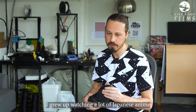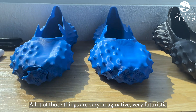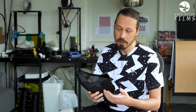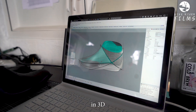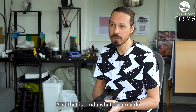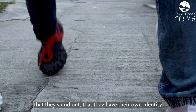I grew up watching a lot of Japanese anime, so there's a lot of science fiction — very imaginative, very futuristic. And that's still what I'm doing today. This shoe, for example, with the triangles — they refer to how things often look in 3D, but they could also be part of a spacesuit almost. That is kind of what I want to do: I want to make shoes that are just different enough that they stand out, that they have their own identity.